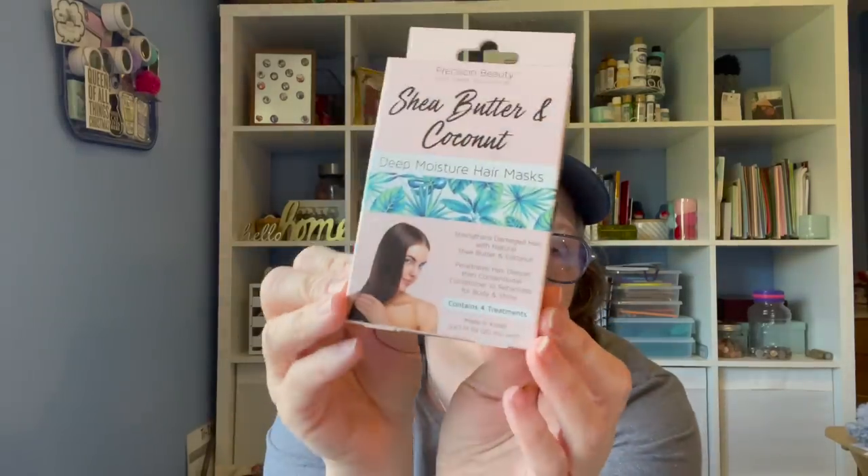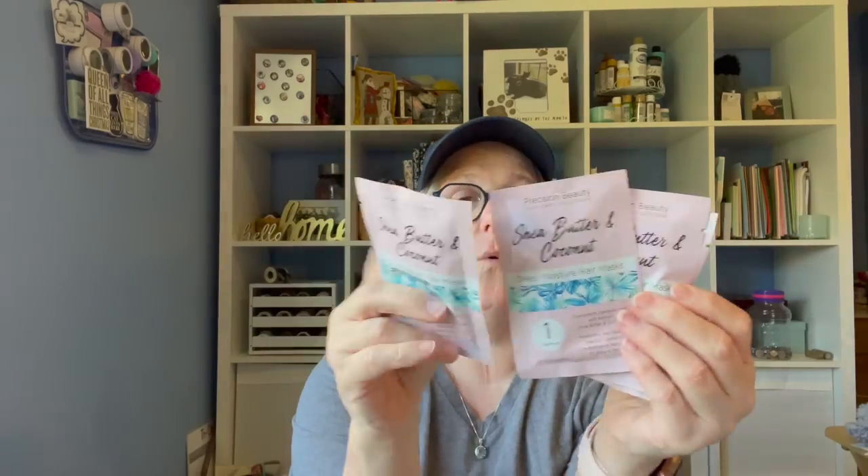I got these for Sarah and I to share — deep moisture hair masks that strengthen damaged hair with natural shea butter and coconut. We're going to open this up. It's from Precision Beauty, and everybody needs a hair moisturizer. We both wear our hair curly, so that's kind of the key. You get four individual masks, and it says: shampoo hair, apply a generous amount, comb through if desired, cover with a shower cap and sit for 15 minutes, then rinse out. Four of them for $1.25 is fantastic. She and I will share those — I get them for us all the time.